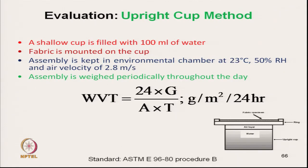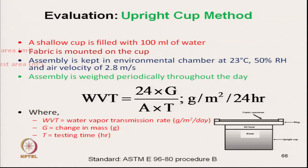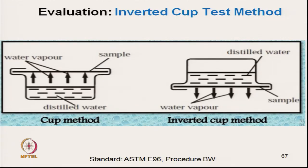The next method is the inverted cup test method. In the normal cup method, distilled water is partially filled in a cup, the fabric specimen covers the cup, and water vapour is transmitted through the fabric. In the inverted cup method, after placing the fabric specimen the cup is inverted.